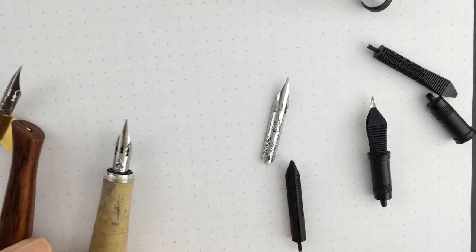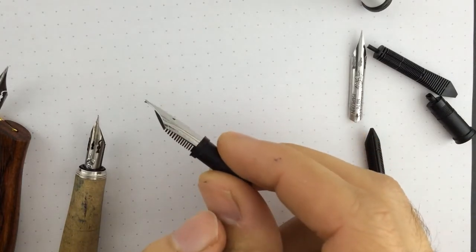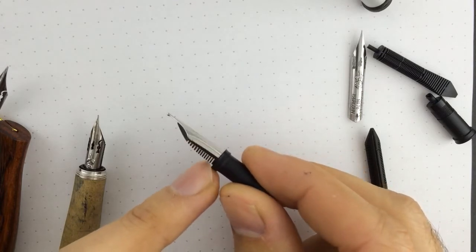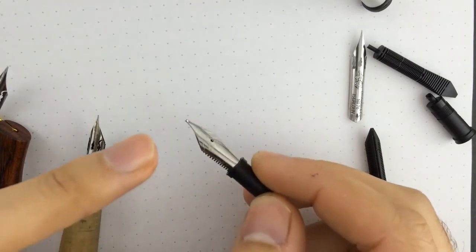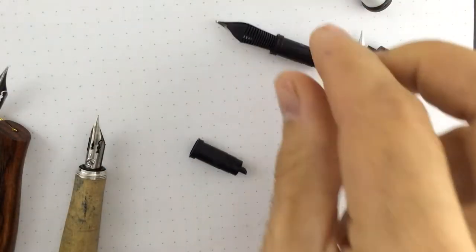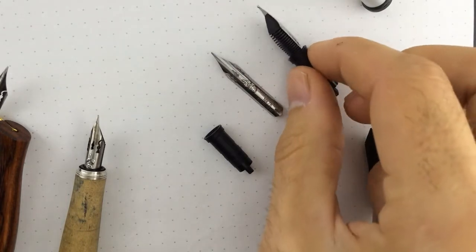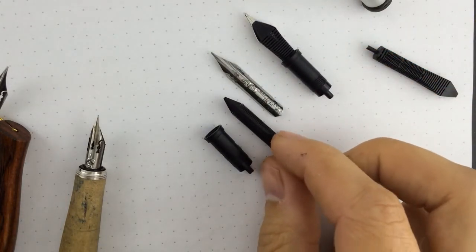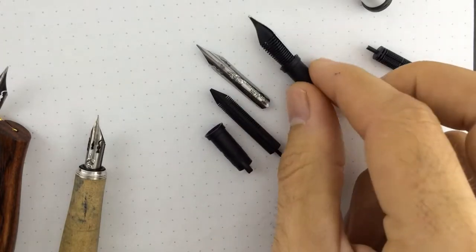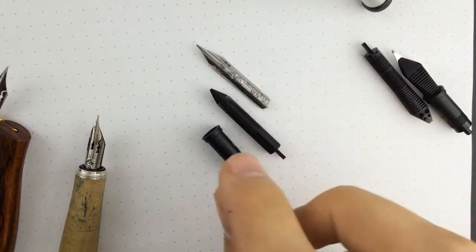What I have done is I have taken a Jowo size 6 nib unit, like this. This is the original, normal size 6 nib unit from Jowo. And I have removed the nib and feeder, so I have the housing for the dip-bent nib that I'm going to show you later. And a brand new ebonite — hard rubber or ebonite — feeder. So with this combination I discard the Jowo feeder; I use only the housing.